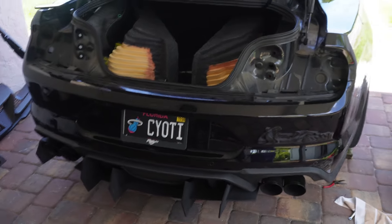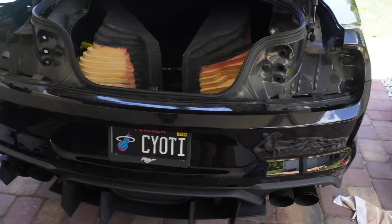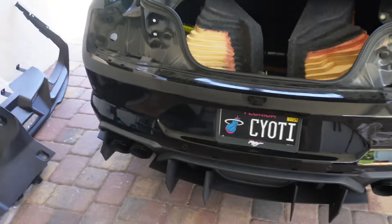Okay, a little progress update. We took out the taillights and that was not that hard to do actually, believe it or not. These are the big subwoofers that I had to get out of the way. Next up we got to unclip some more stuff and then we're taking the bumper off.